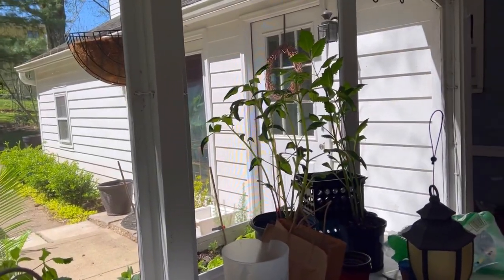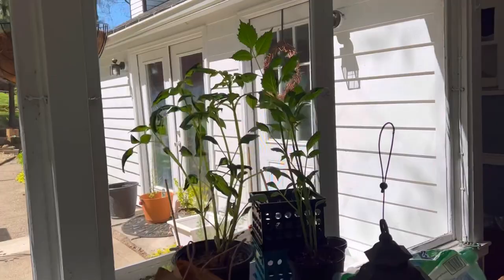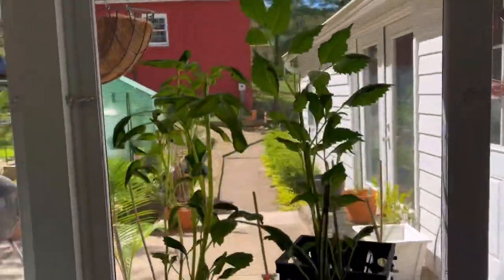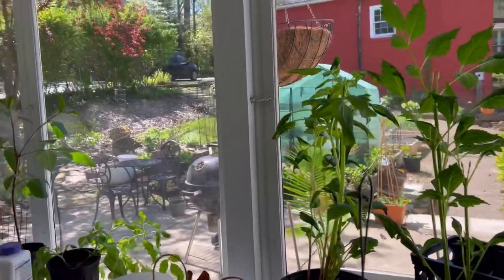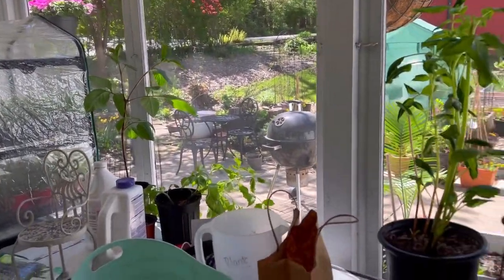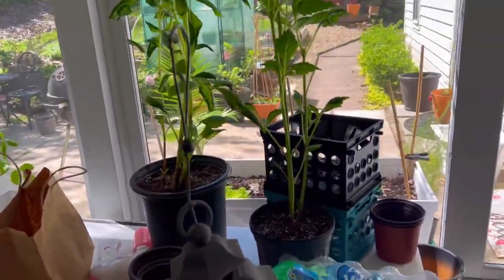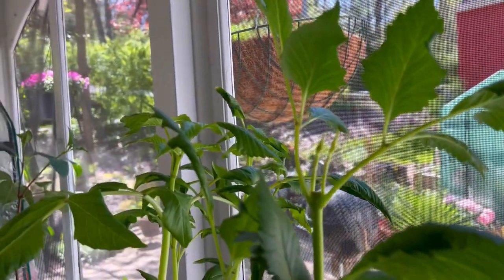My frost-free date is today — actually, after today is my frost-free date. So I'm excited to get things outside. The weather looks promising. Should it change and freeze on us, I'll have to move all of this stuff back inside for a short time. But for now, not everything, but these few dahlias are out.